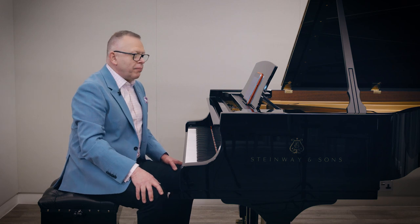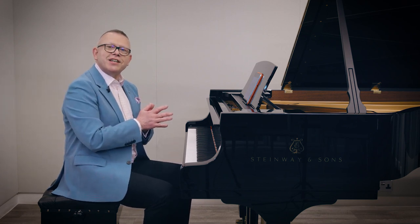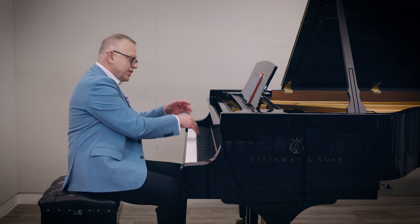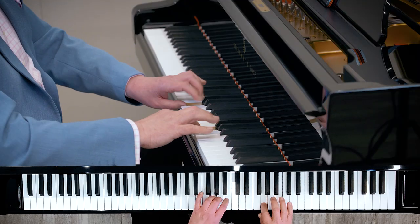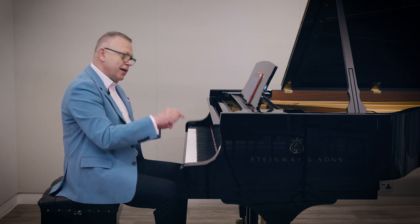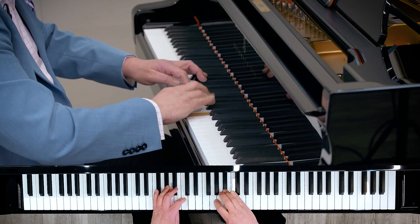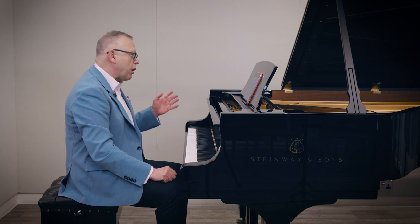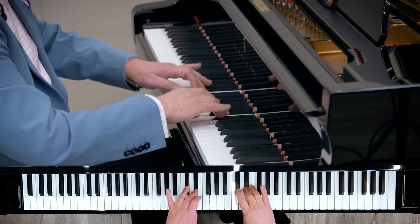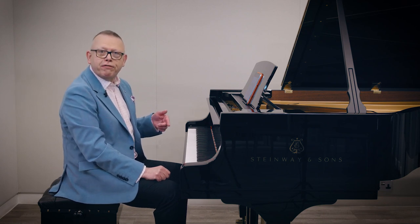I'm going to leave you with a method that Rachmaninoff and the Russian school really relied on, which is starting the scale from different degrees. If I pick the note C — a good note to start on for pianists — I'll play the scale of C two octaves. Then I'll play the scale of B flat major two octaves from C to C, so starting on the second degree. Then A flat major from the third degree, from C to C. Then it would be G major from the fourth degree, F major from the fifth degree, and so on.